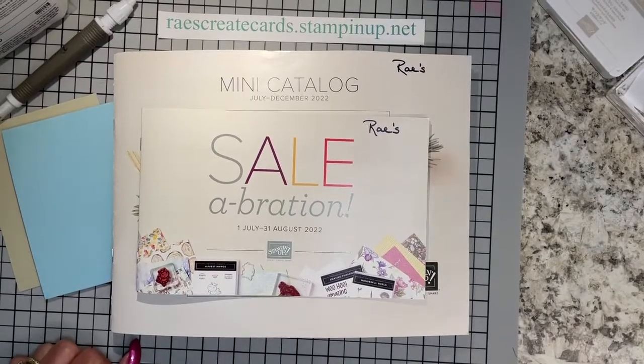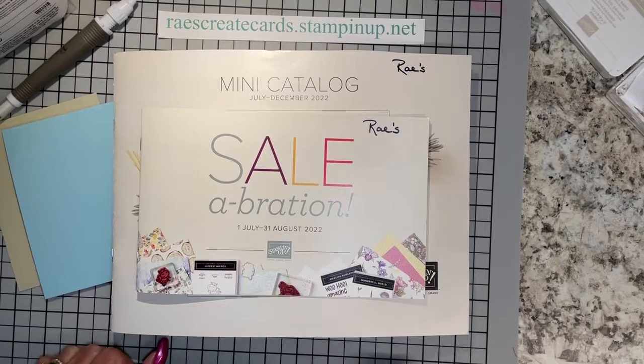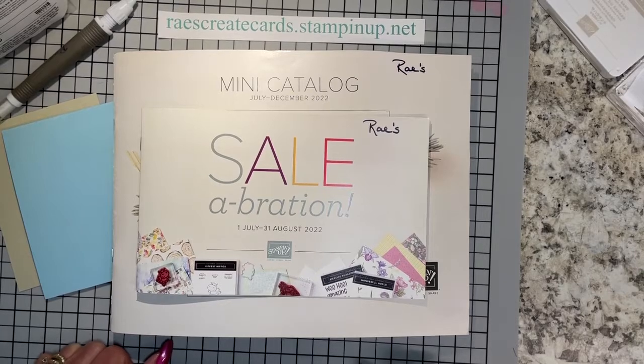Hello to all my stamping friends. Welcome back to Raise Create Cards. This is Rae Henderson, an independent Stamping Up demonstrator in Morristown, Tennessee. And today is Friday, June the 24th, 2022.